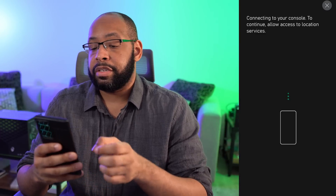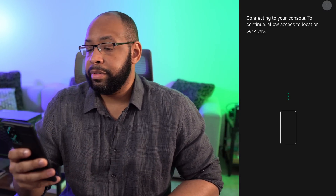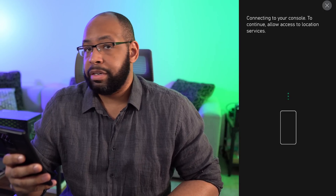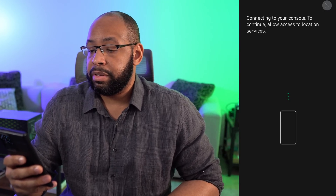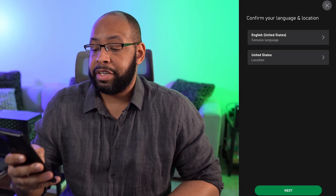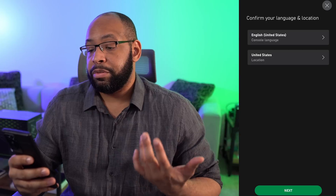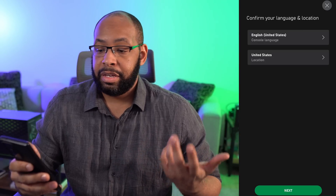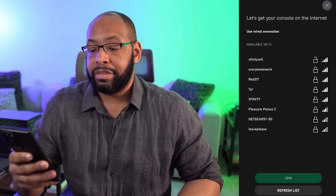We'll hit connect the console, and that should be able to find it and get everything connected up. We have connected. We're gonna go ahead and hit next, and then choose our language. Console language is gonna be English for us in the United States. Location: United States. We'll hit next and leave it on the default.